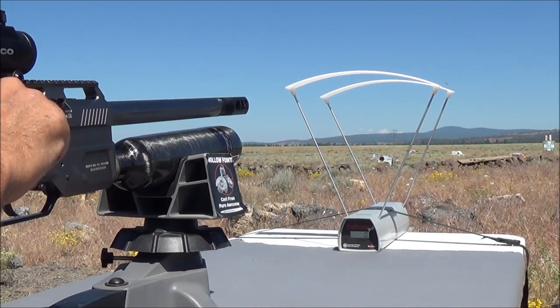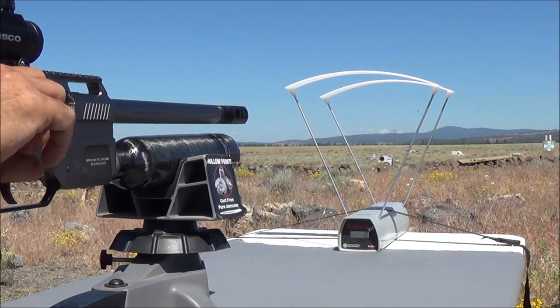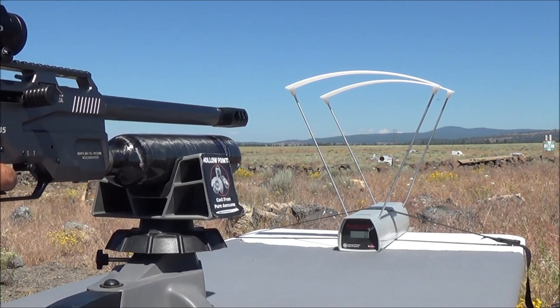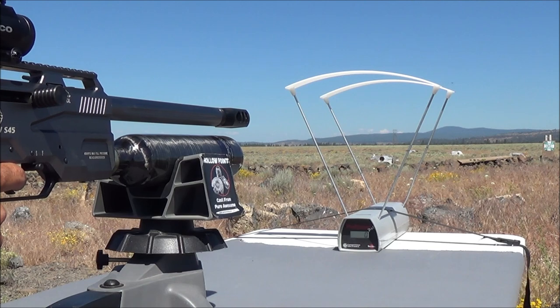Let's go ahead and load up the magazine of 125 grain Mr. Hollow Point slugs. Here we go — let's fire our first round down on the target and see what kind of speed we get with our first five rounds.